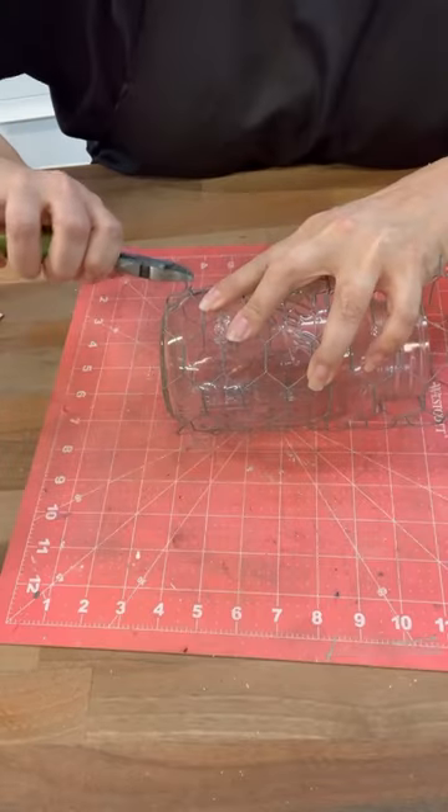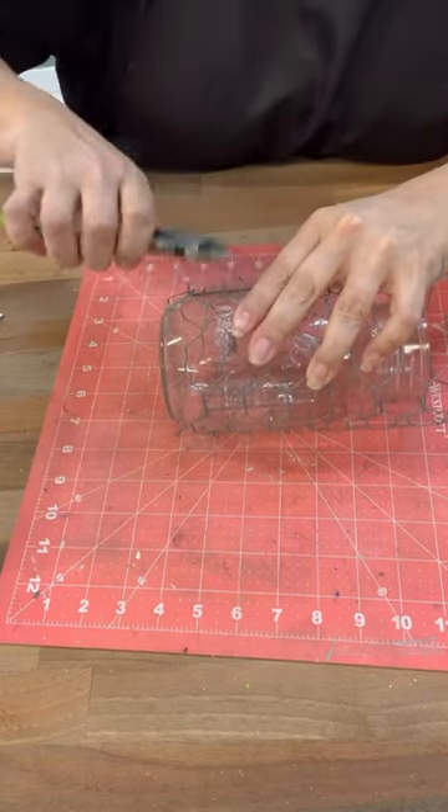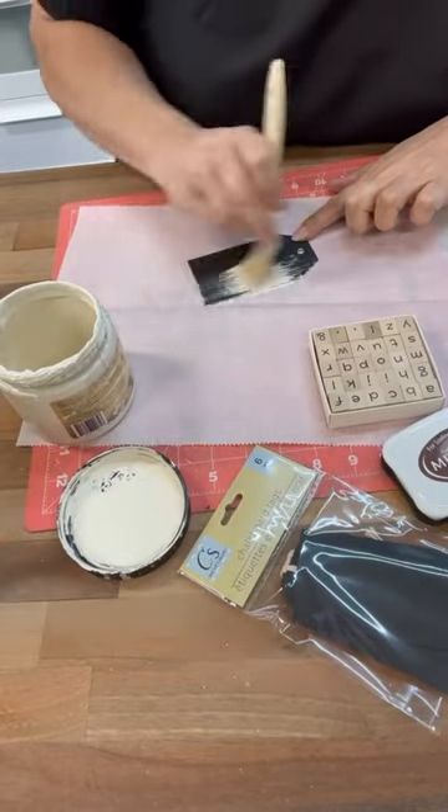I got this chicken wire at the thrift store for 50 cents, so I thought let's make a couple of projects out of it. So this is our first one. All I did was cut it big enough to wrap around this mason jar.